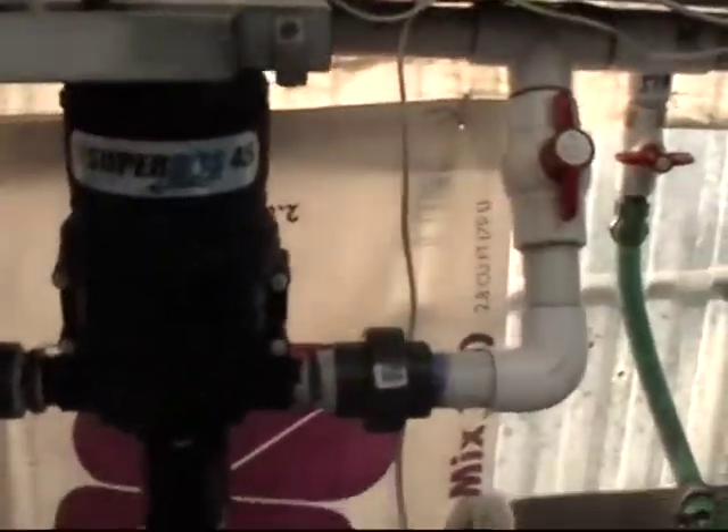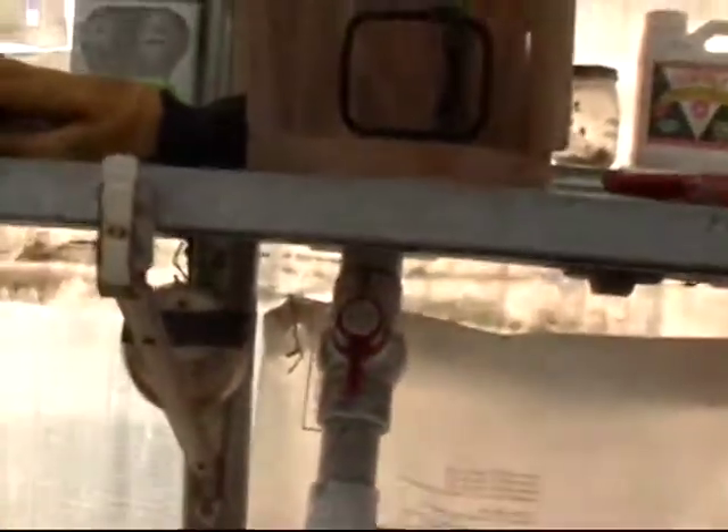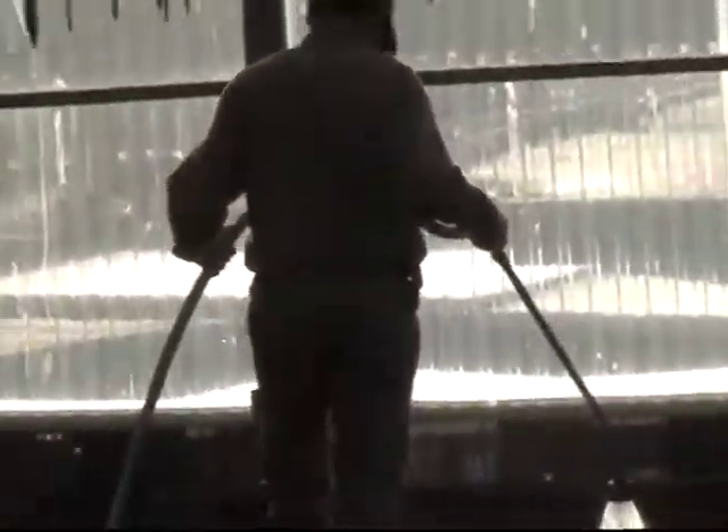And this then pumps the water back into the main line. Comes out down here and over there to water the plants.